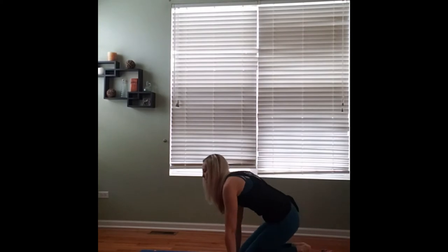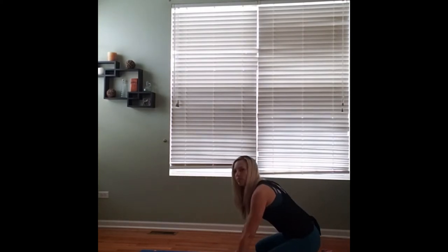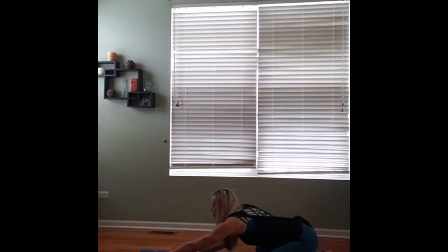We're going to go ahead and get started in child's pose today. Come down on your knees. You can bring your big toes to touch, spreading your knees out wide, stretching your arms in front of you, reaching out long, placing your forehead against the mat, really reaching as far as you can, walking those fingertips out as much as possible.